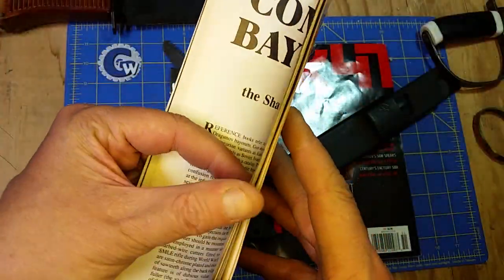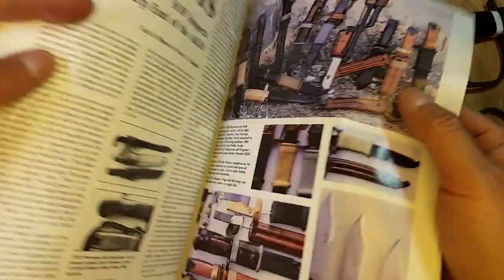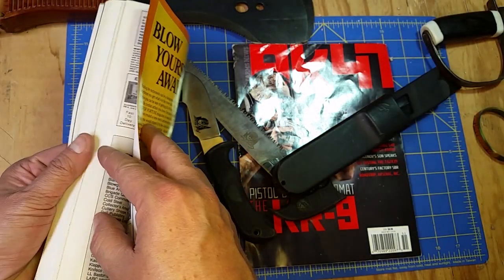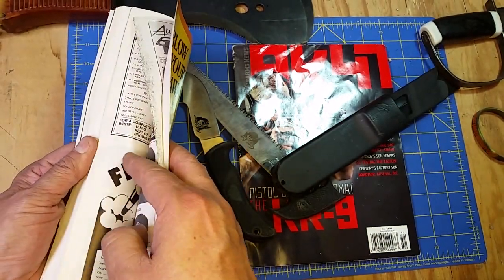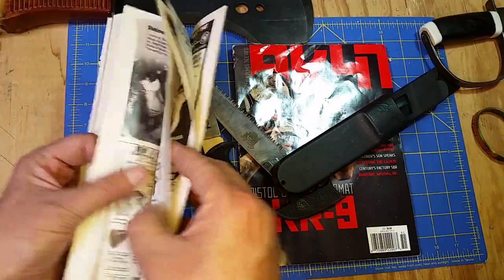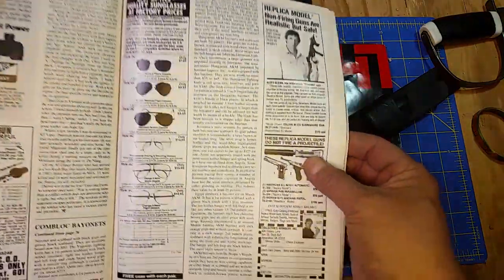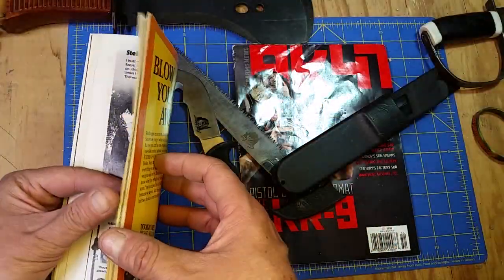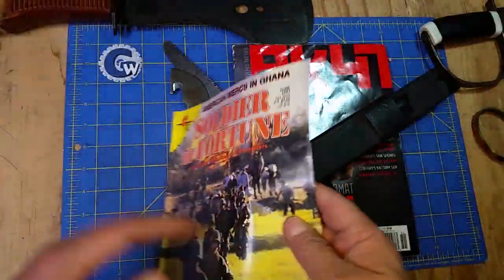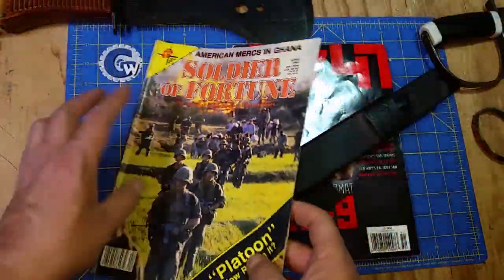That was impressive even back then. The article continues way in the back — page 88 out of a hundred-page magazine. There might be another picture back there, but no, there's not — just a little bit more text, chatty chat, and then a bit more. Pretty neat article though.